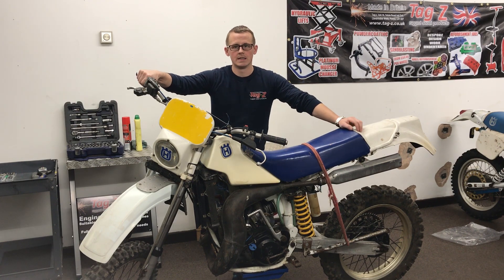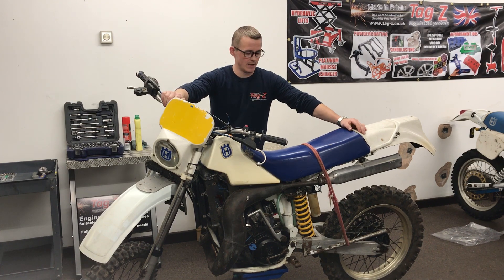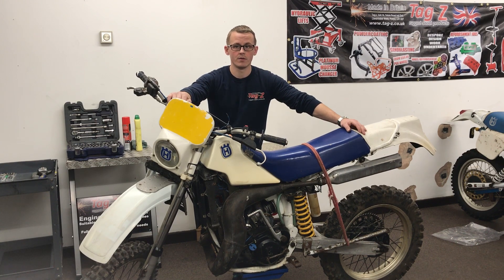Hello, welcome back to my channel. If you haven't come across one of my videos before, I'm Gavin from Tags Rugged Steel Products. What I do is make motorcycle products and work on bikes and sidecars. This bike I've got in with me now belongs to a customer and good friend - he wants it tidying up, somewhere between a tidy-up and a full restoration.